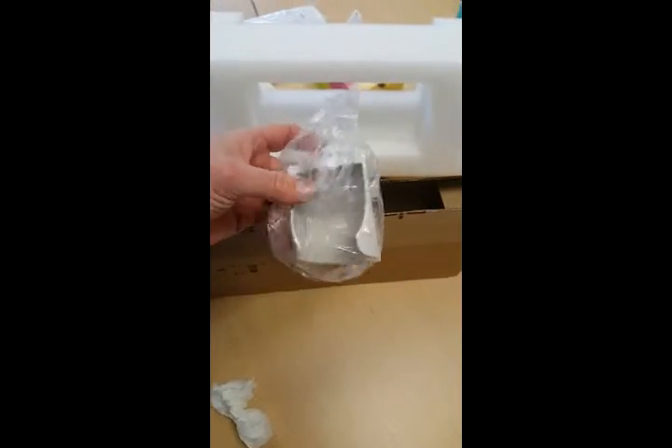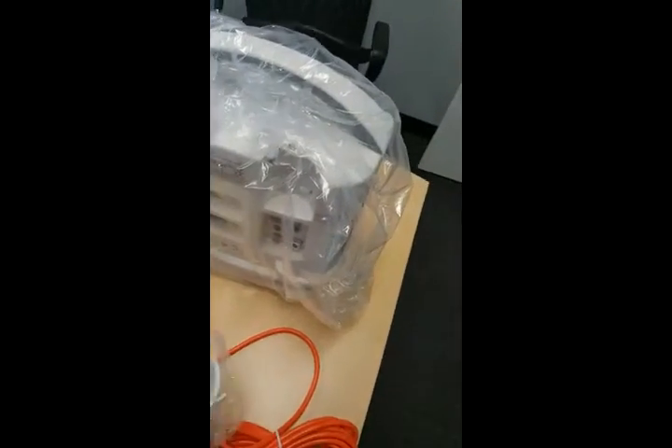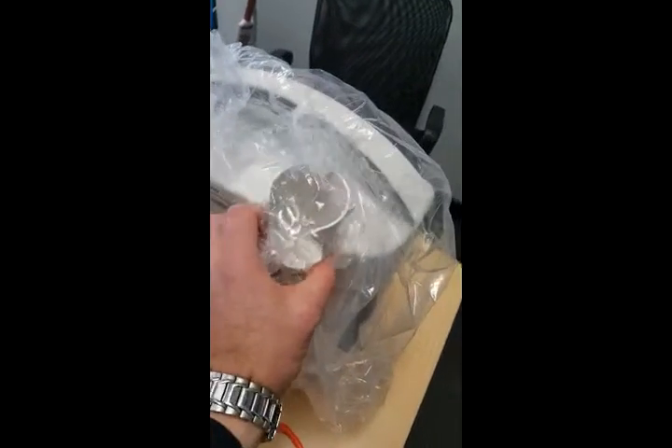This has got the cup thing here as well for the probe, and the cup thing attaches just on the back through here.